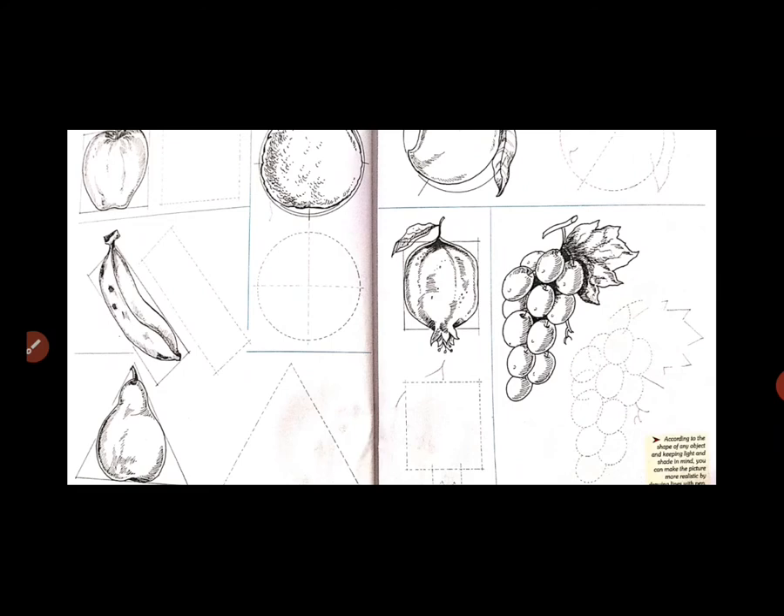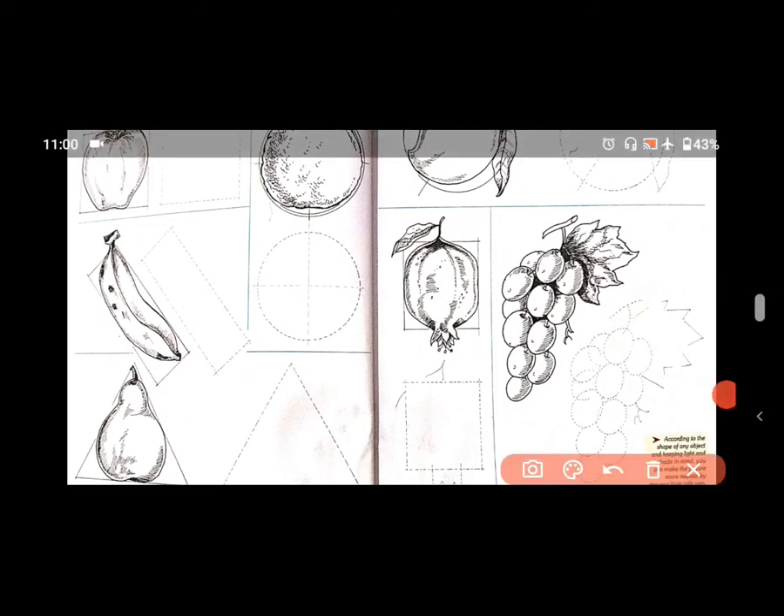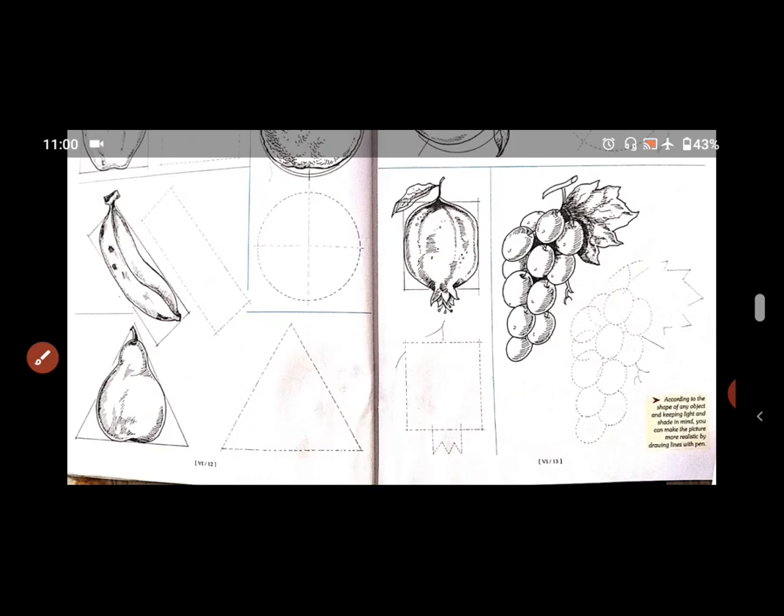यह जो एक rectangle box दिया है, उसका help लेके आपको यहाँ से बनाना start करना है. मैं आपको just roughly दिखा रही हूं कि उसको कैसे पूरा करना है, ताकि आपका कोई छोटा बड़ा drawing ना हो. अगर यहाँ पर orange है, तो उसको एक margin दिया है — उसी में आपको उसको circle में से पूरा करना है, like this way.